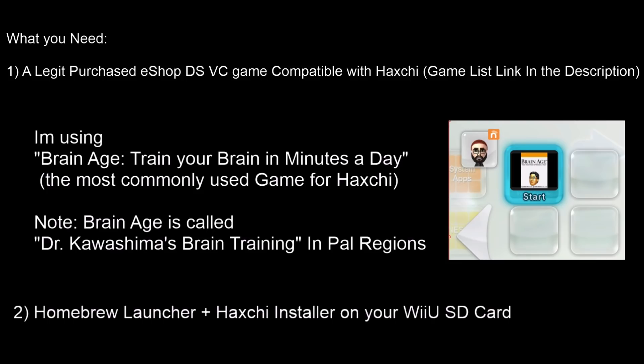What you need to get started installing Haxchi on your 5.5.2 device is a legitimately purchased eShop DS Virtual Console game that is compatible with Haxchi. I'll put a full game list in the description. Just be noted that you won't be able to play this game anymore until you uninstall Haxchi. The game most people use is Brain Age: Train Your Brain in Minutes a Day — it's under $10 on the eShop. In PAL regions it's called Dr. Kawashima's Brain Training, and it may come up for free depending on when you got your Wii U.